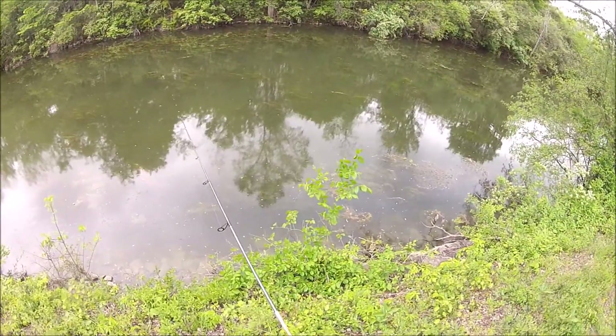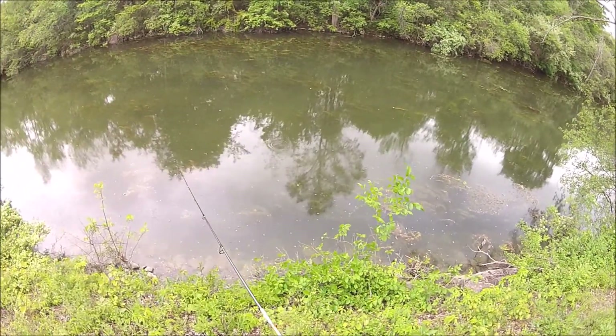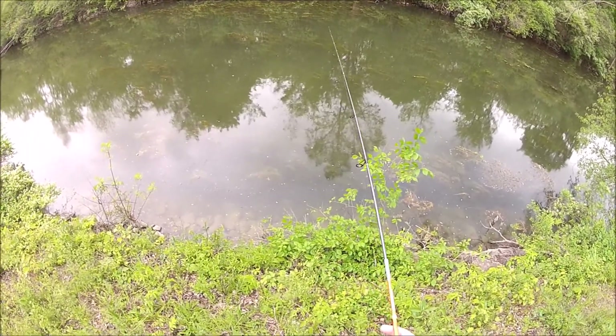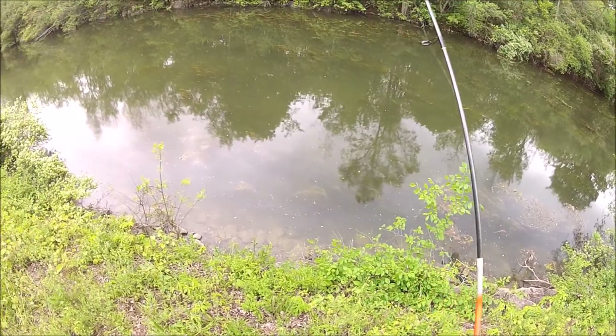The wind's blowing in a little strong for a jig this light right now. It's blowing straight at me and it's making it very tough to cast out and to keep a small jig like that in the strike zone.